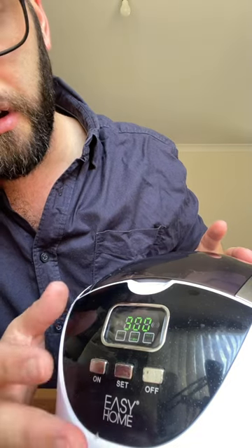I set it to three on and then it's doing its thing, and we'll come back at the end of that count and we'll see how clean the cap is.